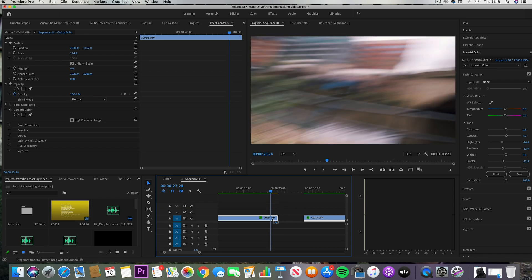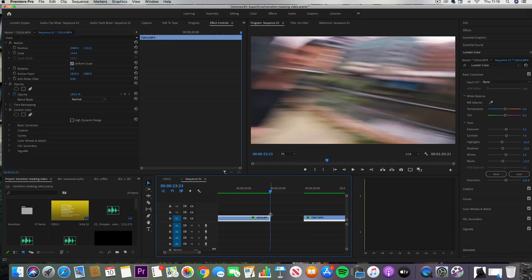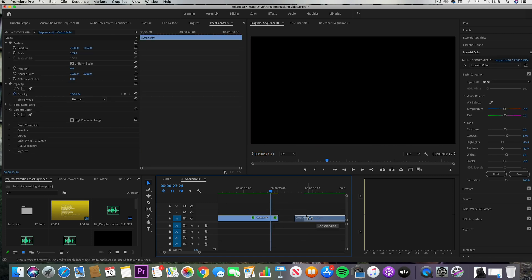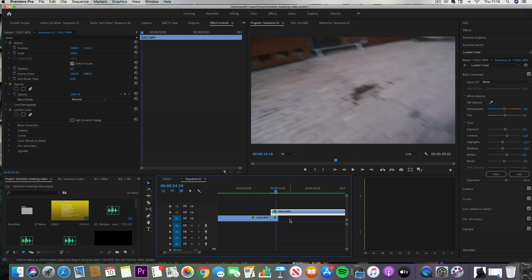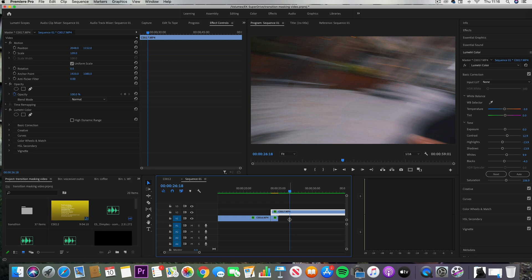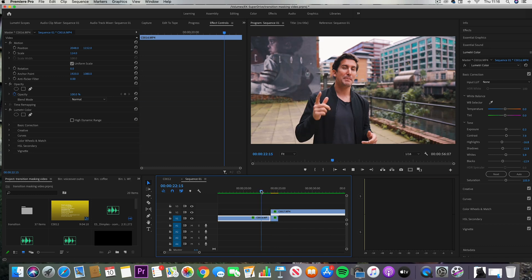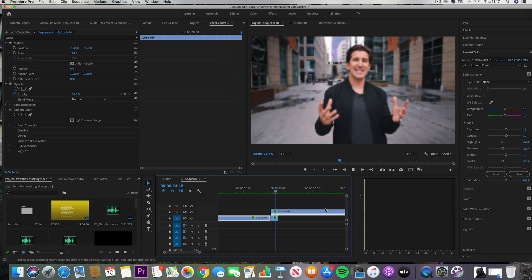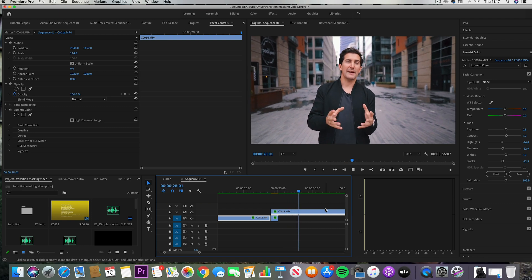Get your first clip and end it during the motion blur Whip Pan that you've done, then grab your second clip and start that second clip during the beginning of the Whip Pan motion where it's all nice and blurry. Once you've got them both on your timeline, simply join these two cuts together and timed right you'll have the perfect transition. It's really as simple as that.